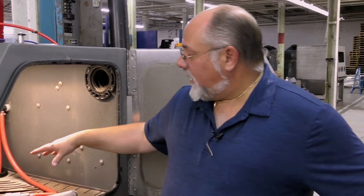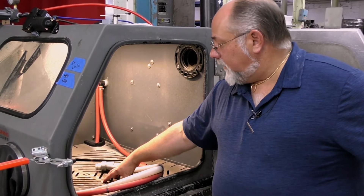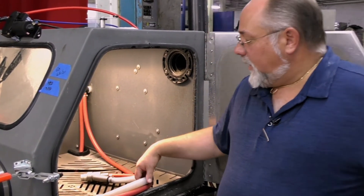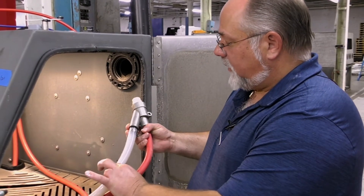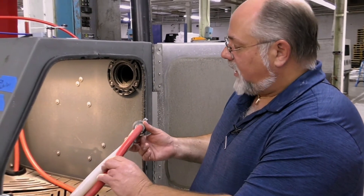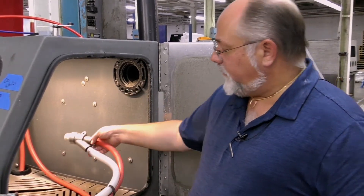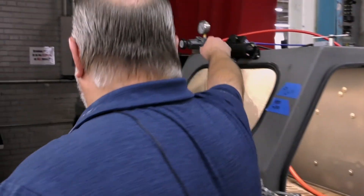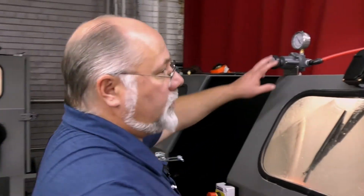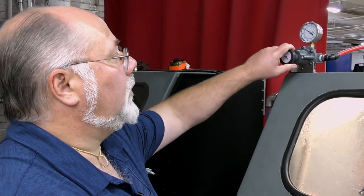Inside of the machine, there's a high volume pump that mixes the water and the media together. The media is actually drawn up through this hose, and you also have high pressure air that comes through this hose. They're both mixed together right at the tip of the gun. The high pressure air can actually be controlled with a regulator, either on your machine or on your compressor, to where you can adjust the pressure to whatever desired setting that you need.